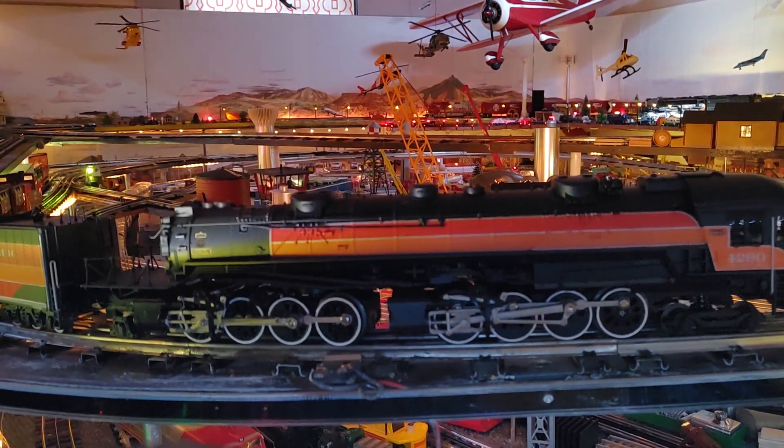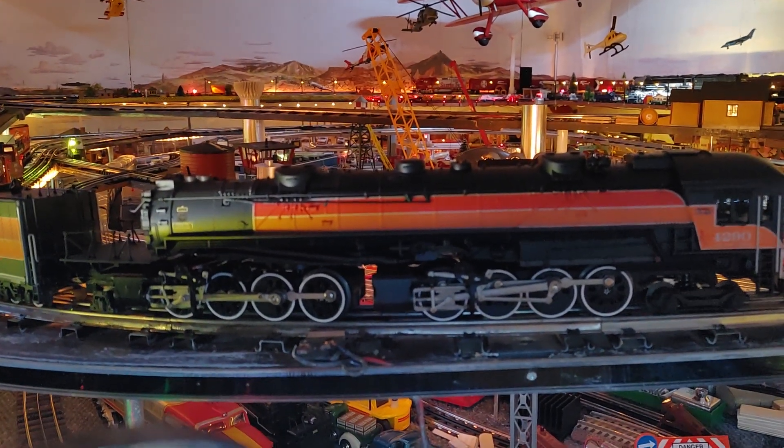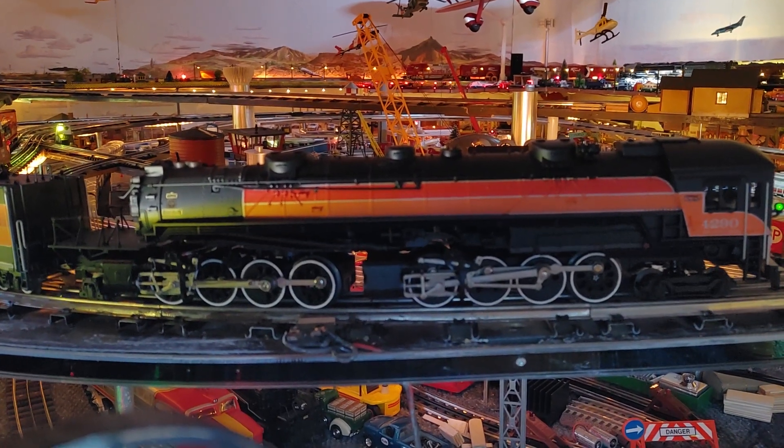Dispatcher, trains buckle together. Can I get to the main line? Over. Hold your track orders. Dispatcher out.